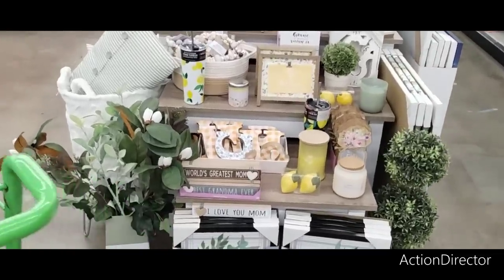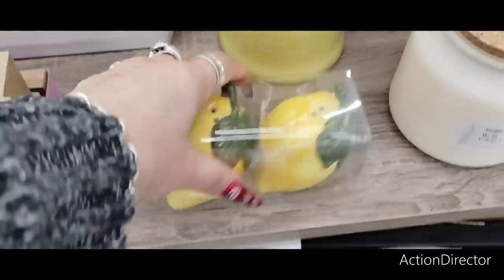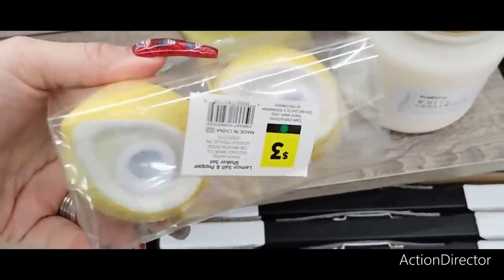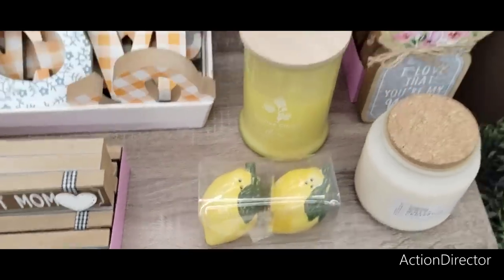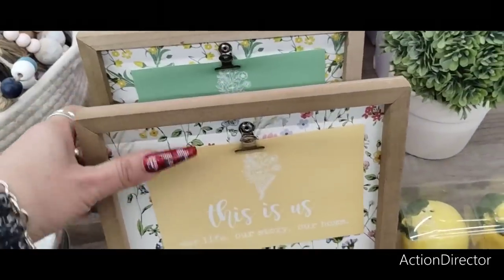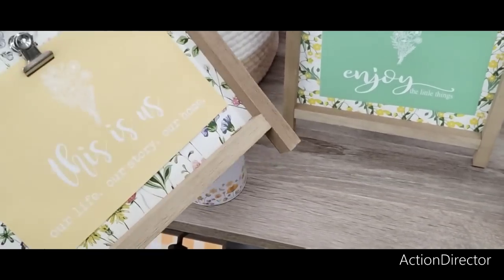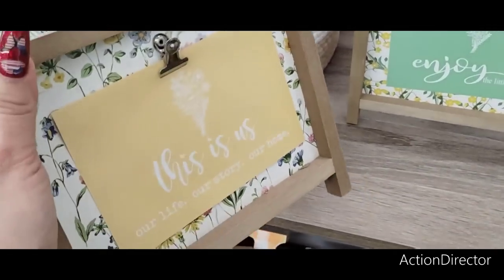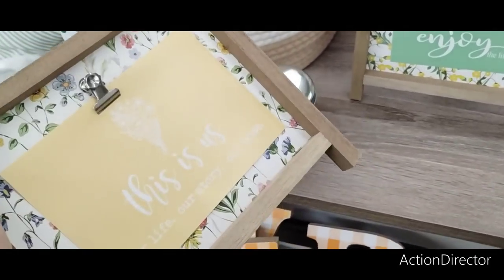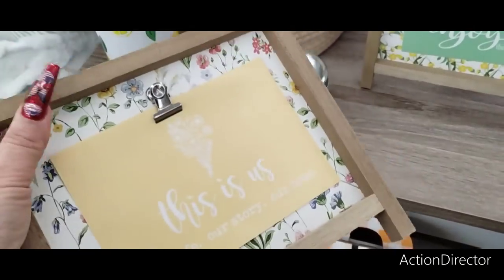They also changed this table from the last time we were here. They have the cute lemon and salt pepper shakers for only $3 — that's only $1.50 each. Totally stinking cute. They also have these really nice picture holders, I guess. And then you can put anything you want in there — like you could put a lemon picture in there. Like we talked about how cards make really cute pictures. I love the background.